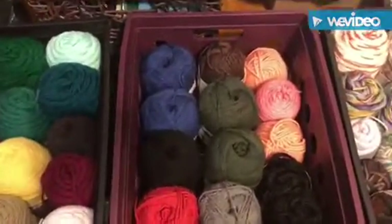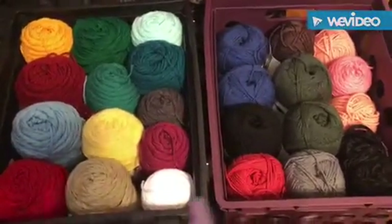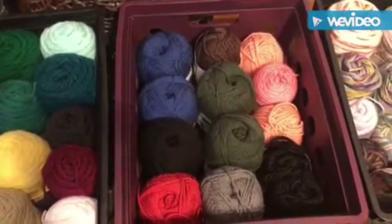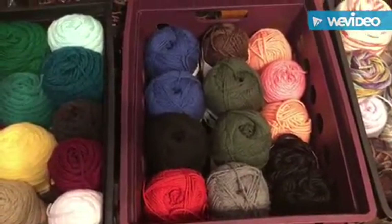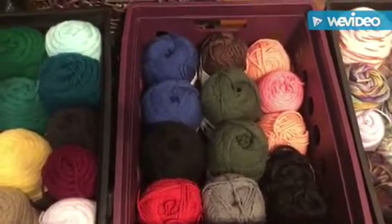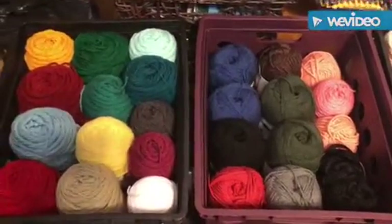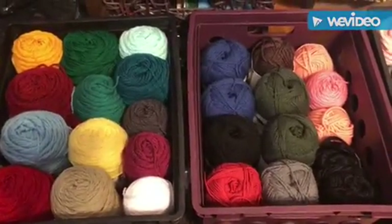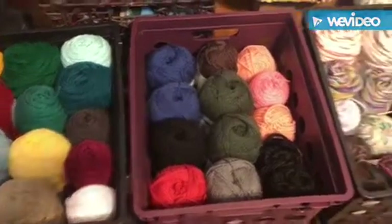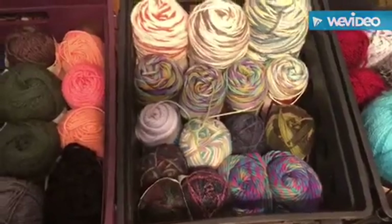Here's tote number two. These are my taller yarns, and then the shorter yarns are right here. They are solid print as well. So I've got my solid colors together, so when I need a color I can see what I have, and if I don't have it I know exactly what to run out and get.